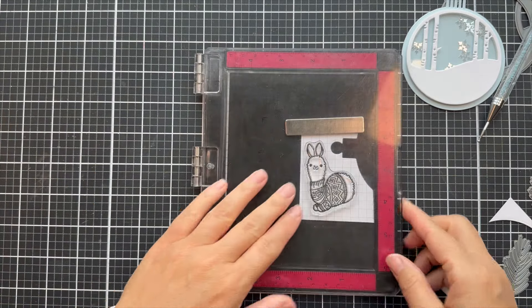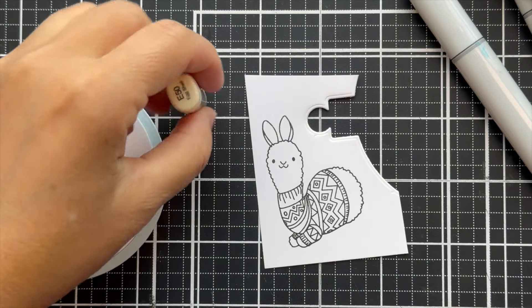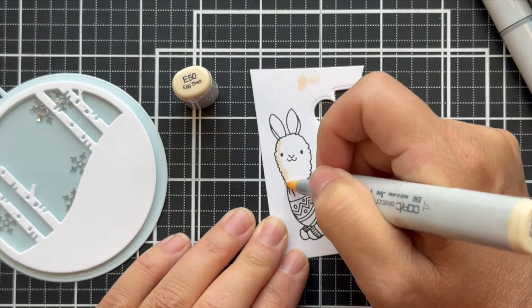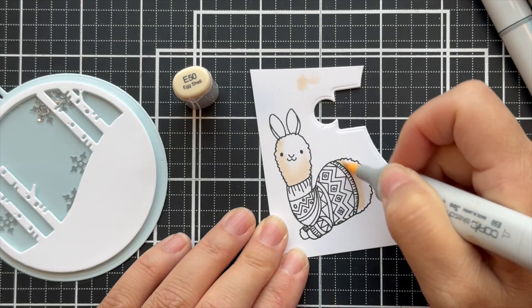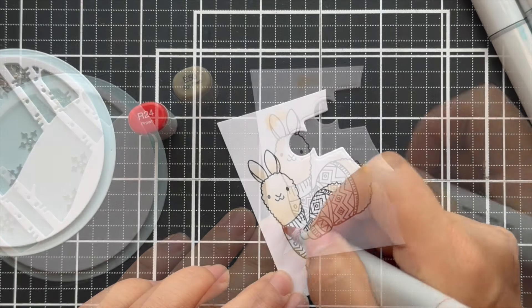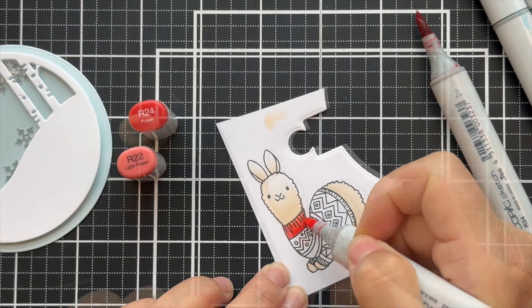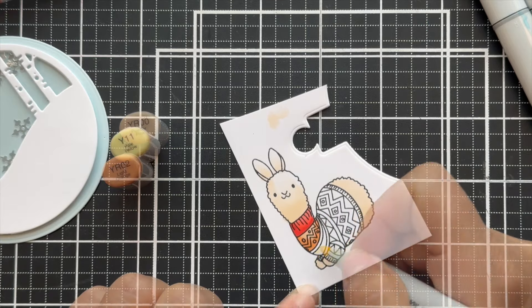I'm stamping the llama with some Copic-friendly black ink and I'm going to color with Copics. I sped a lot of this up because to me, I do like watching people color with Copics, but when I'm doing it I feel like it's like watching paint dry. I got my marker caps there and I had to do the llama scarf in rainbow order — you just have to.